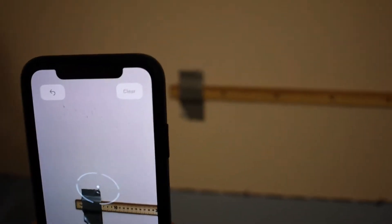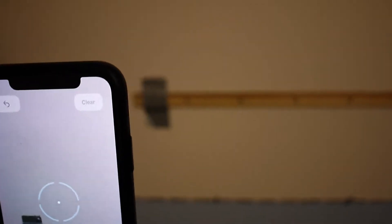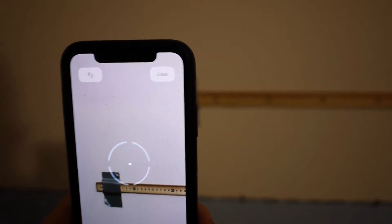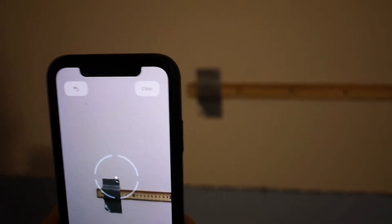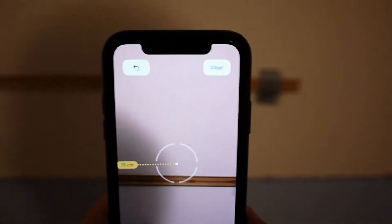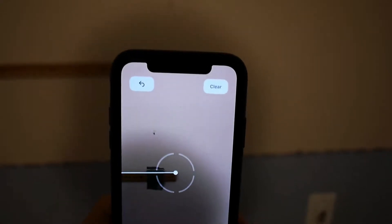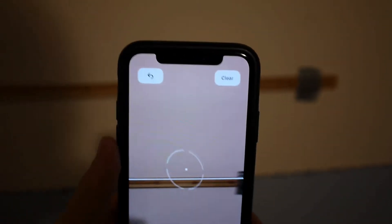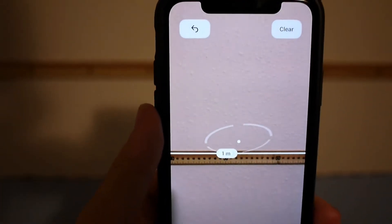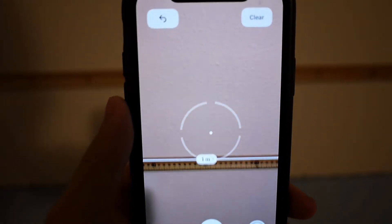Now we're a bit farther away from our subject, just over a foot - probably almost two feet actually. Now we've got a meter stick set up on a wall. Sorry, it's kind of hard to do this with a camera in one hand and the phone in the other, but let me do my best. That's locked on pretty nicely - boom, there you have it, it's perfect, exactly one meter.